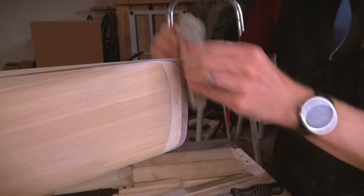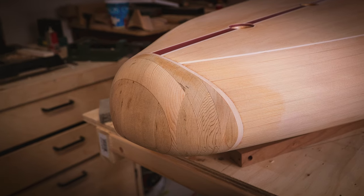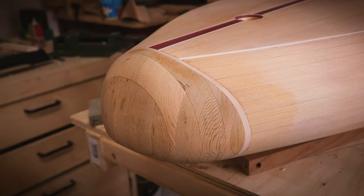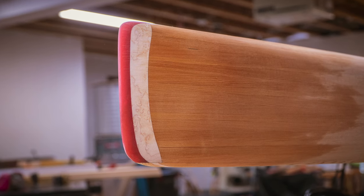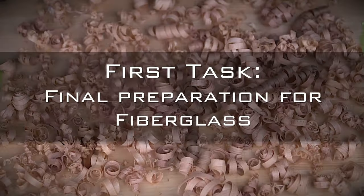Welcome back to another episode of Paddleboard Building. It's been a while since I made any progress on this project, but now that summer is over, I'm getting back into the shop and looking forward to finishing this thing up. The last episode left off with a board that's just about ready for fiberglass, so let's get going on that.